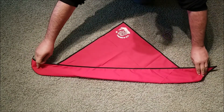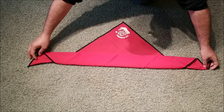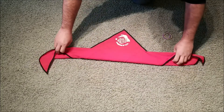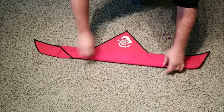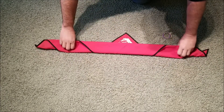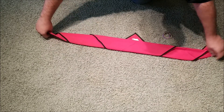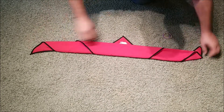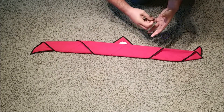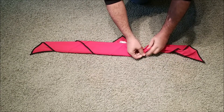You take the neckerchief and just fold it over. Take the ponytails and put them over like so.